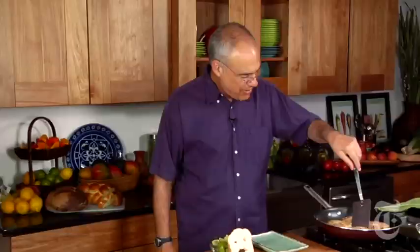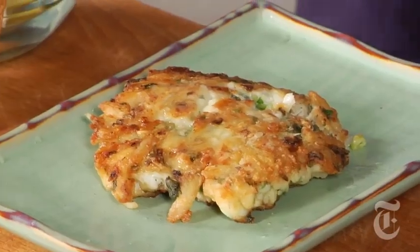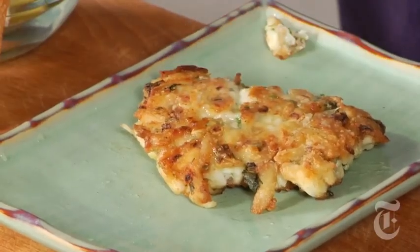See? Firm. Browned on both sides. A little lime. These not only taste like crab — they are crab. They are superior crab cakes.